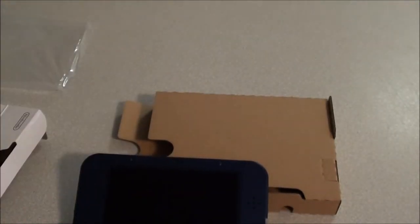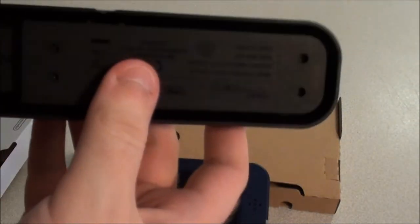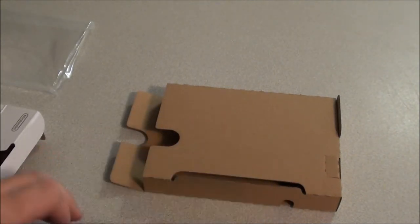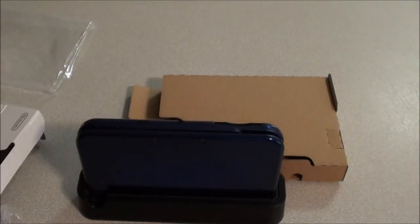So I'll just show you guys the charging cradle — I'll just take that on out. There we have it: the charging cradle. Nothing too exciting; it's just got the port to plug your charger in and a shelf to rest your DS on. I'll just pop my system in there. There we go.